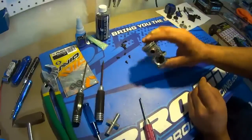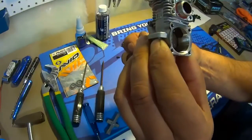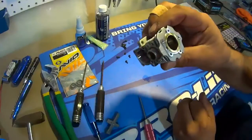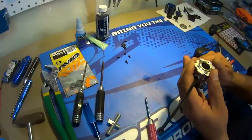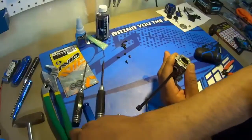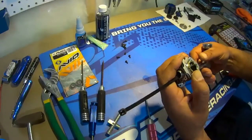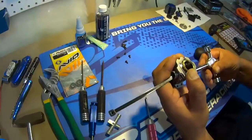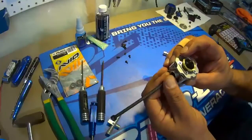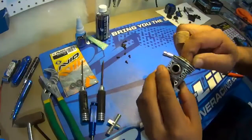Now you can see inside the engine. We've got to pull the sleeve out. It doesn't take much force but takes a little bit. Pull out your zip tie there and it should just come out nicely.